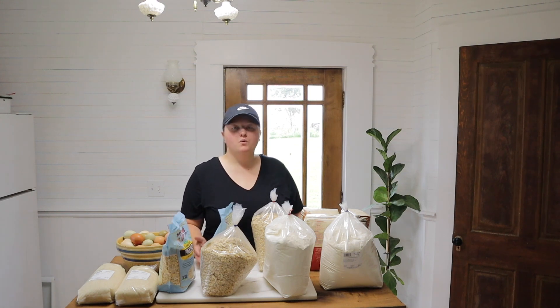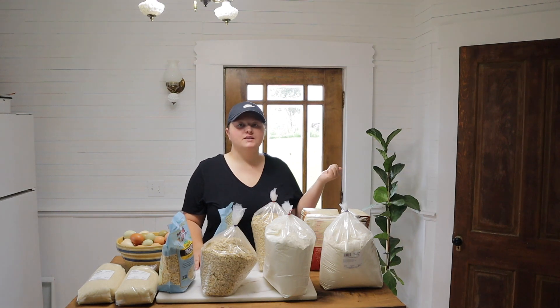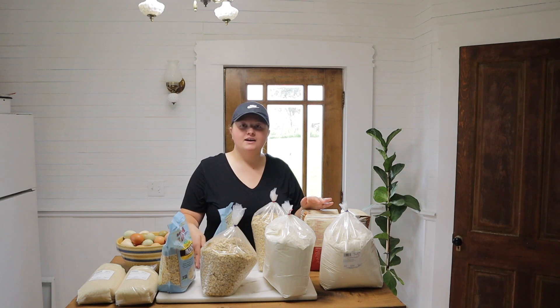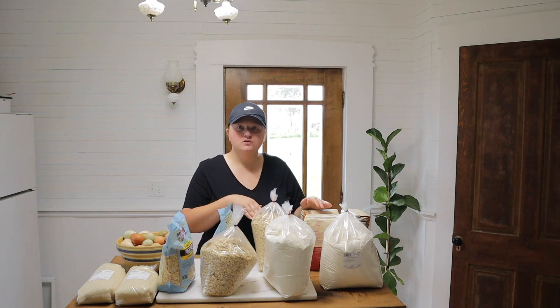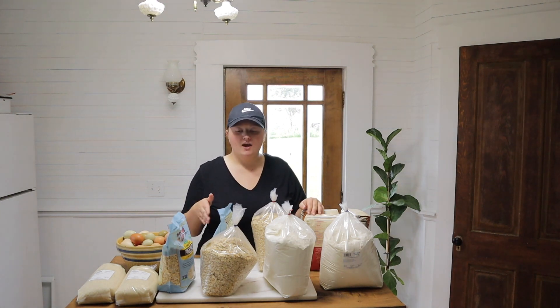We live in an old farmhouse, over 100 years old, and if we do not put our food in an airtight container, the mice are going to get into it. We haven't seen a mouse in probably over a year, but about a month ago I put a bag of chocolate chips in the pantry without a container, and sure enough a mouse got in, chewed up the bag, got some chocolate chips, and got into some oats I also hadn't put in an airtight container.